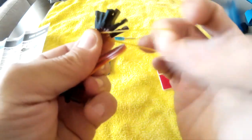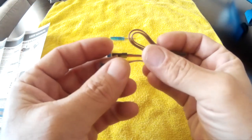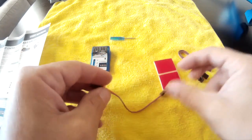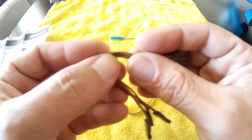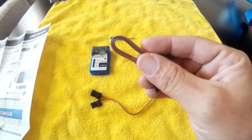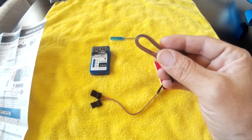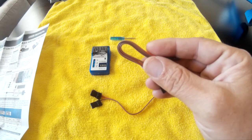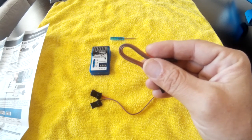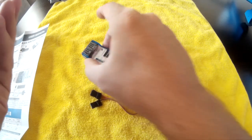There are two channels you'll end up devoting on your radio to controlling this gyro. One is called emergency and the other is called aux. The aux channel sets the flight mode. The emergency channel is like a chicken switch for automatic recovery — they recommend putting that on a momentary switch, which they call a rebound toggle.